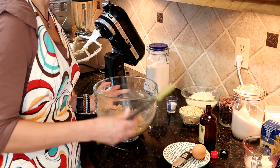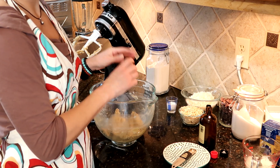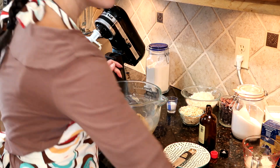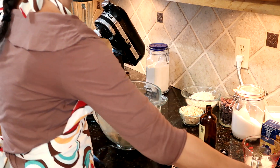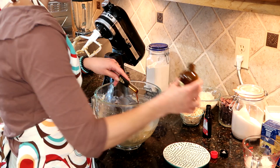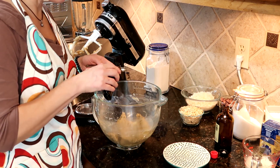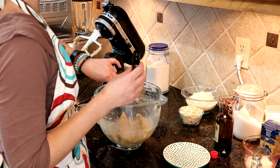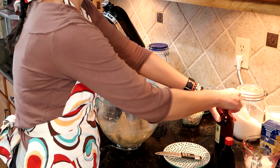Now we're going to add one egg — at room temperature is nice, but if you didn't think of it too far ahead of time, don't worry about it, not a deal breaker. Then we're going to add a tablespoon of milk, a teaspoon of vanilla extract, and half a teaspoon of almond extract. If you really like the flavor of almond to be pronounced, you can go with a full teaspoon — up to you. We are going to mix that in just until it's thoroughly incorporated.